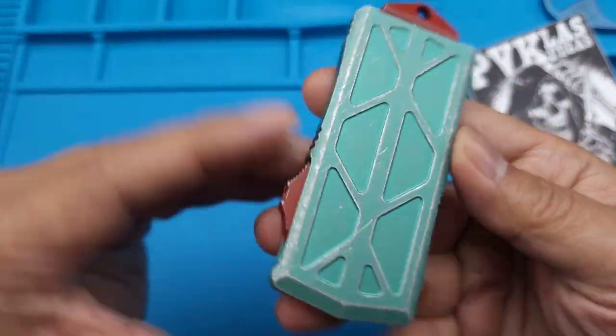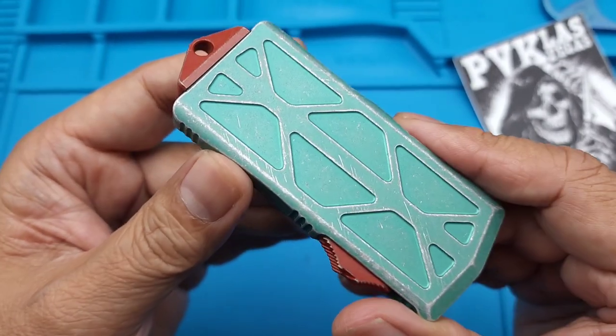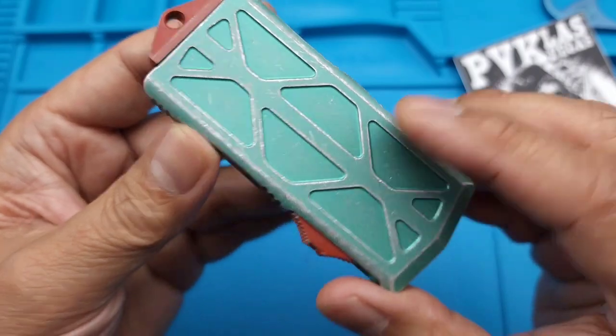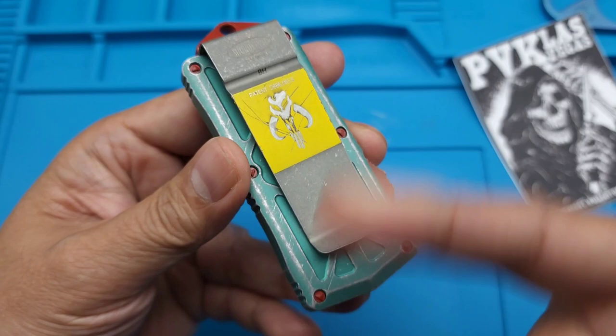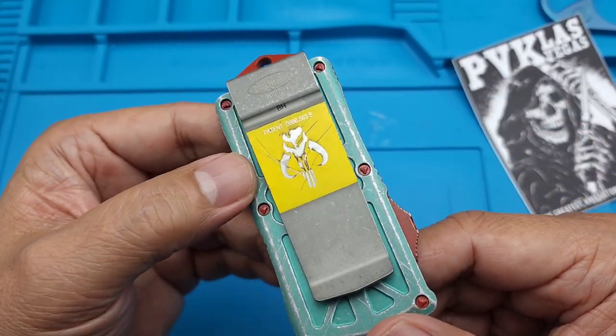Let's look at the finish. It's the Bounty Hunter and it's all scratched up - they call it the apocalyptic finish. It looks like it's battle-tested, and I'm told that each one is basically scuffed up uniquely, so not one is the same as the other.